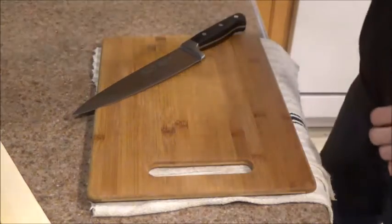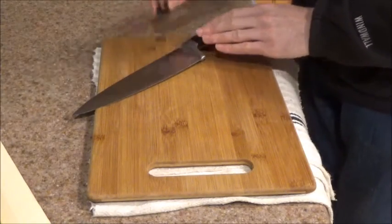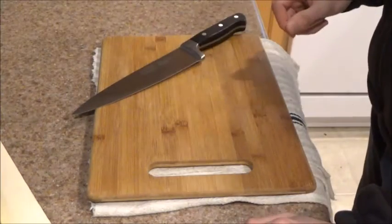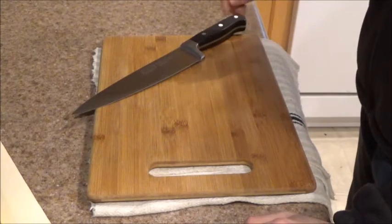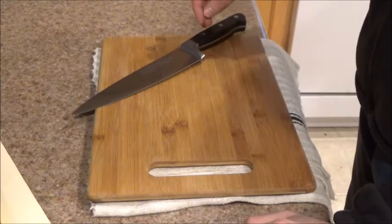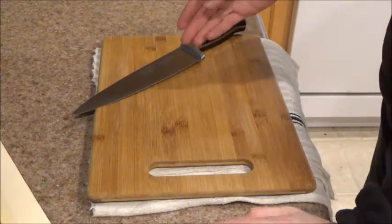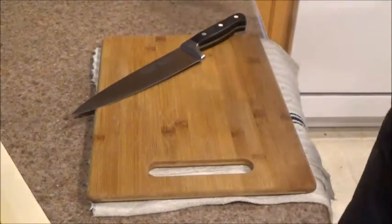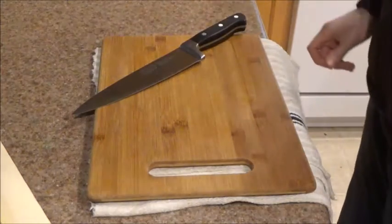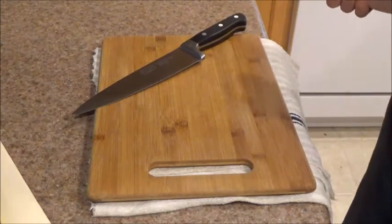If your knife has this problem, you're going to need some 600-grit sandpaper. Just go over the etching repeatedly until it's smoothed out. You'll still be able to read it, but you don't want it to hurt your fingers. Afterwards, take some 1000 or 1200-grit sandpaper to really smooth it out and get the blade surface nice and shiny again. Steel wool didn't work for me — you really need sandpaper because this etching is rough. Hopefully the one you order won't have this issue.